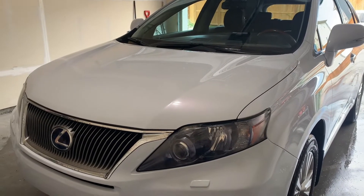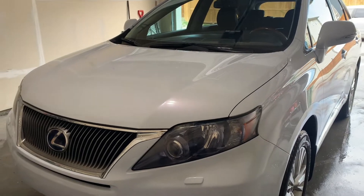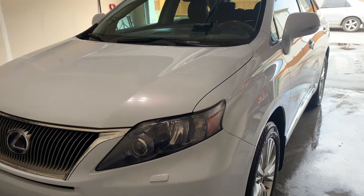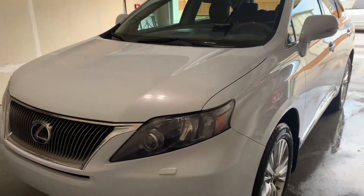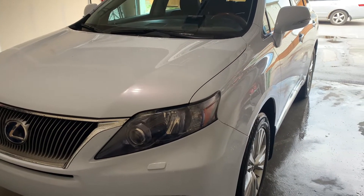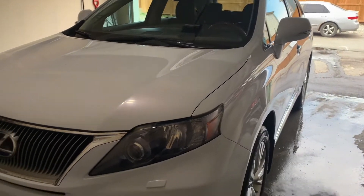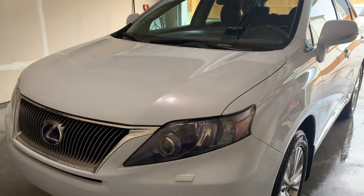Today we'll demonstrate how to boost a Lexus RX 450 hybrid, a 2010 model. They go up to 2015, and I believe they're all in the same location, which is in the trunk. This applies if your battery goes dead, needs to be replaced, or you need it boosted because you left something on overnight and it drained.